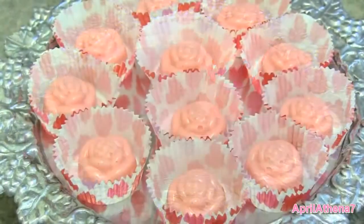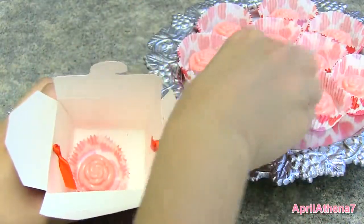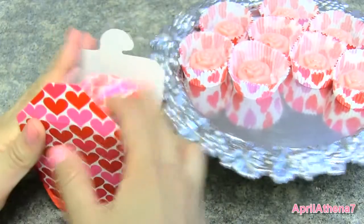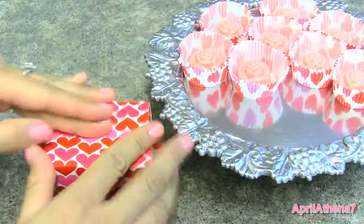Then you can decorate if you like. You can place your candy in little candy cupcake liners, and also place it into a cute little takeout container. That's a great way to present your gift to any friend, your significant other, or family members too.